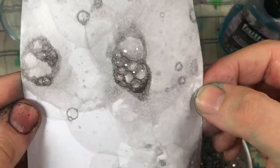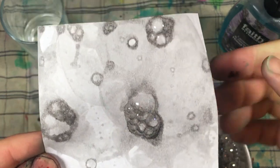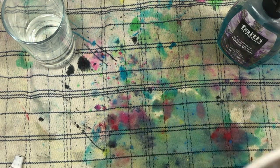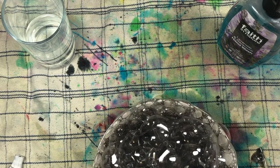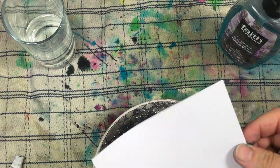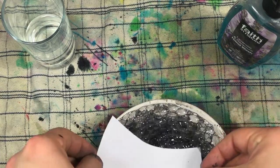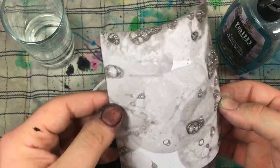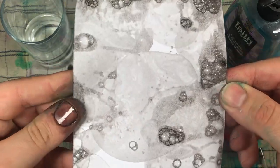When it dries you can see all the bubbles in really nice fine lines. Just simply dip and turn, dip and turn. It looks a bit like marble — like a marble effect.